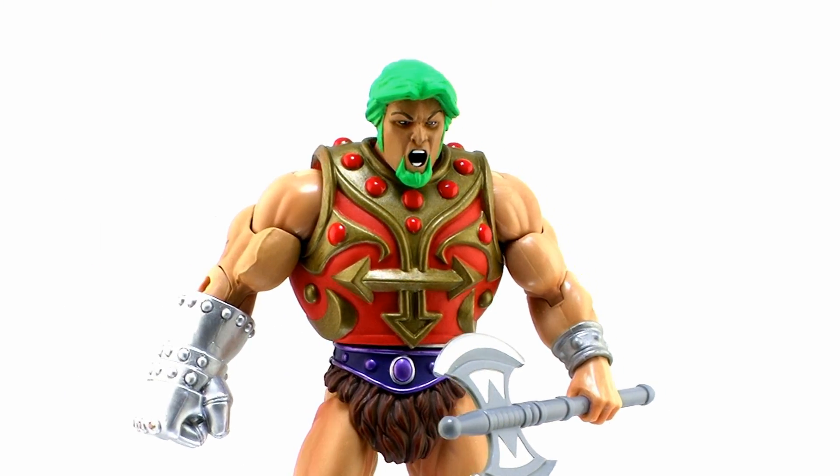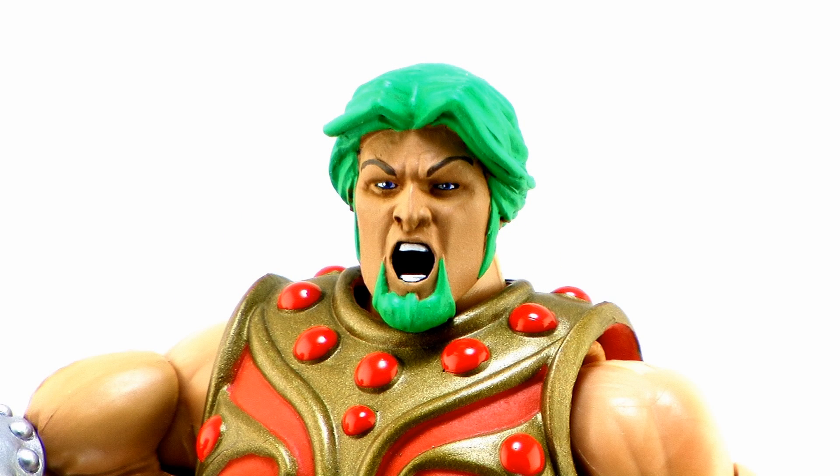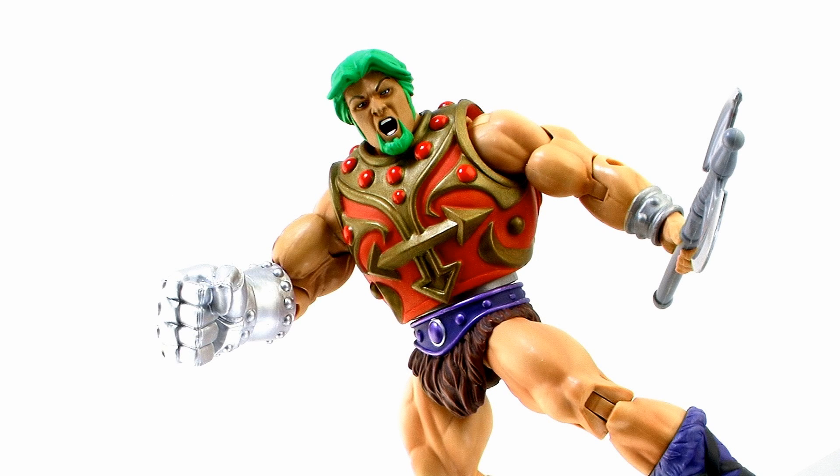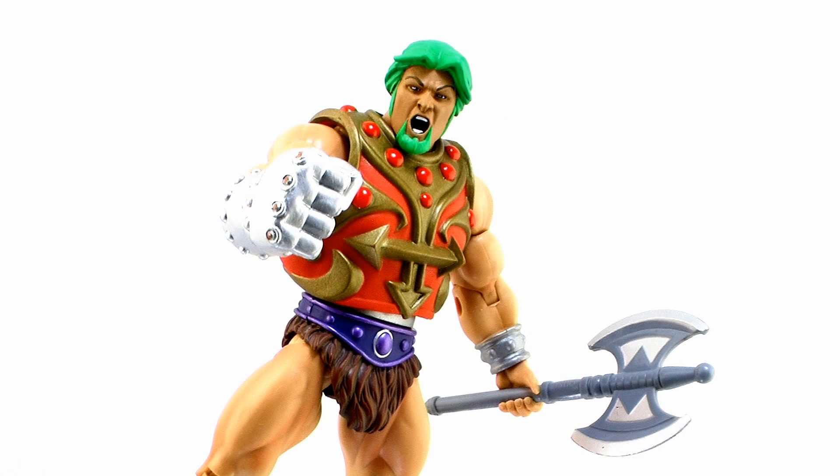Basically, you can take this awesome new head sculpt and pop it on a Fisto body, give him some Jitsu armor, throw a He-Man axe in his hand, and if you're good with a paintbrush, you can even repaint it to create your very own Classics version of the Platino character. I'd love to see some more Fuerza T characters, Kevin — I love these guys.